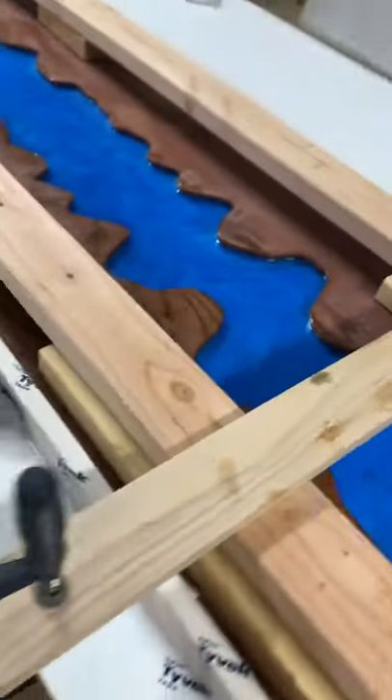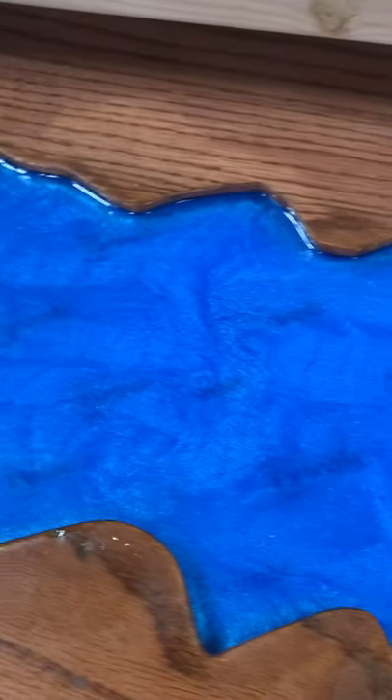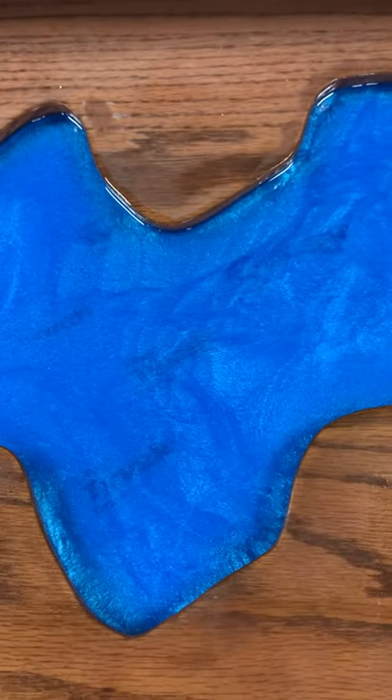Man, that color is awesome. And the coves look beautiful — look at them coves. Oh, that is beautiful. And this is the bottom side — that's why the wood doesn't look fantastic on this side. This will be the part you don't see.